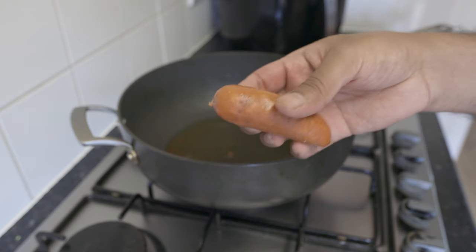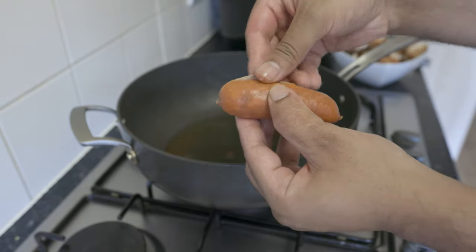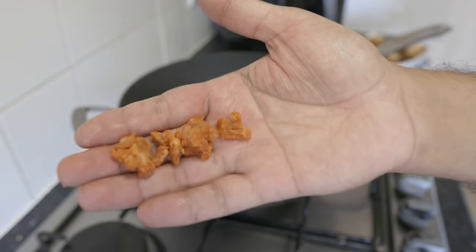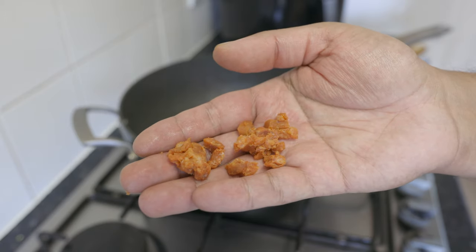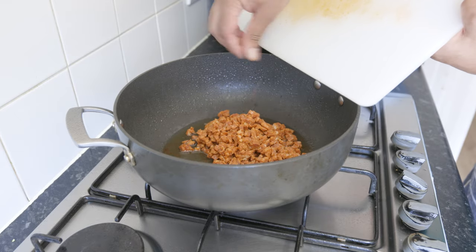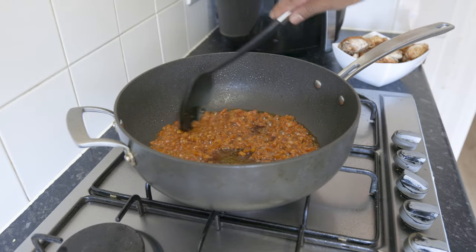Next, you're going to need four fresh chorizos, removed from the casings and diced into small cubes. You can swap these out for chicken or lamb-based sausages, but make sure they are on the spicy side. Now add the chorizos to the same oil you fried your chicken in and fry until the oil turns red and the sausages take on some color — this will take about three to five minutes.